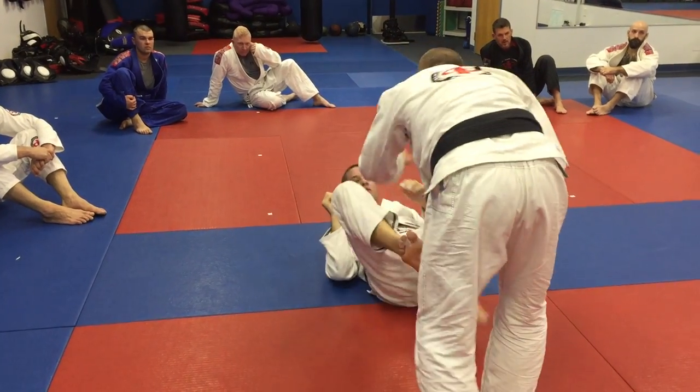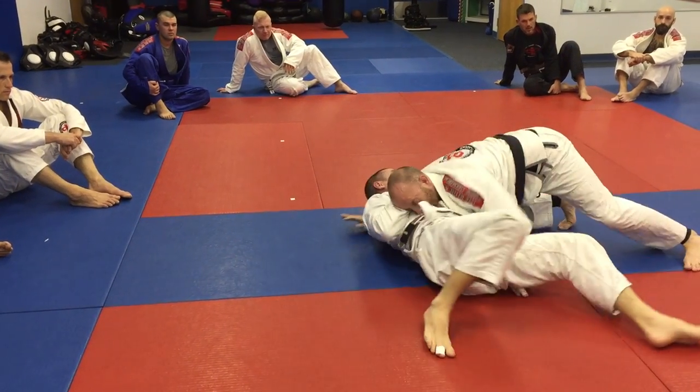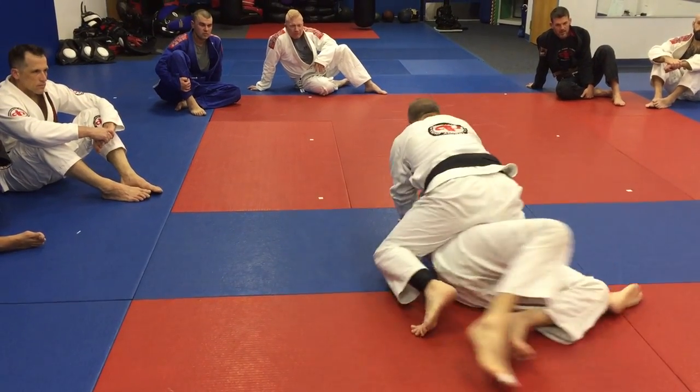So one more time, it looks like this. I'm here — pop, block, knee on belly, switch off. He pushes, whip around this way, turn, mount.